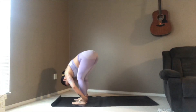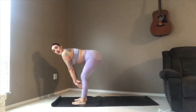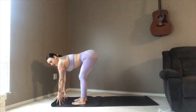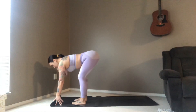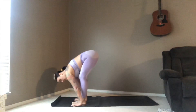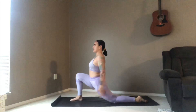You might start to feel some openings in the top of the spine. On the next inhale, up to your halfway lift — hands are either on the shins, on the upper thighs, or if you have a lot of flexibility you might be able to keep your fingertips on the ground. Keep that nice long spine, remembering that the neck is an extension of the spine. From here, just slowly planting the palms either side, we're going to pick up the left leg and shoot it all the way to the back of the mat.